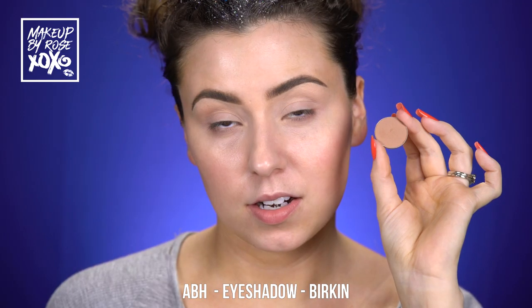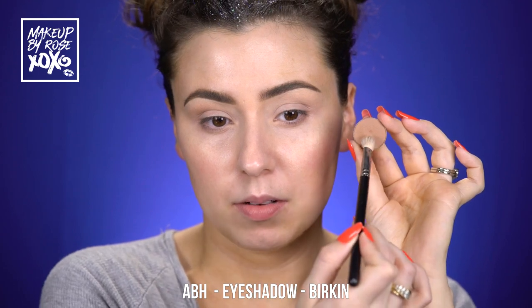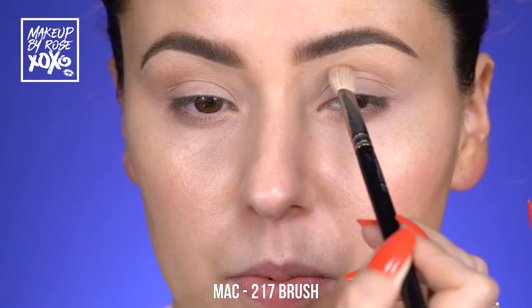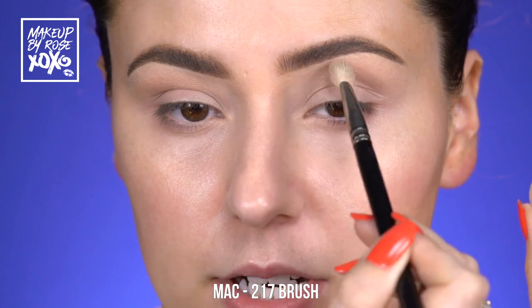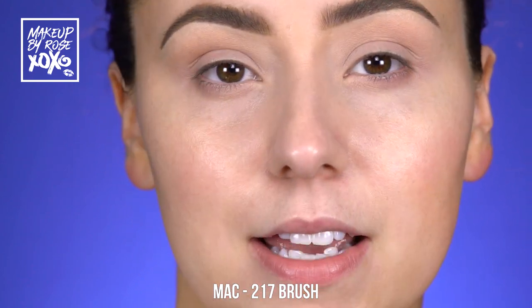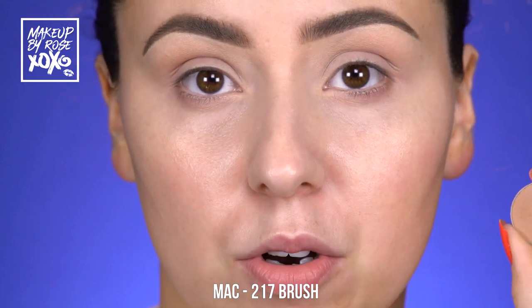Taking Anastasia Beverly Hills eyeshadow in the shade Birkin on a Mac 217 — shaking off the excess — and I'm going to put it in the higher crease, not too deep. We're just going to bring this up pretty high because this is our transition shade and the only transition shade we'll be using. I say that, but I'm probably lying — I might dip into something else, I get wild.